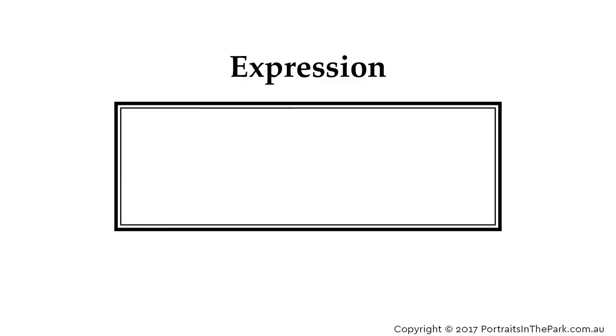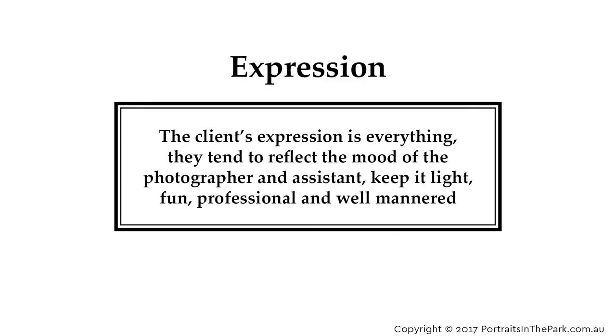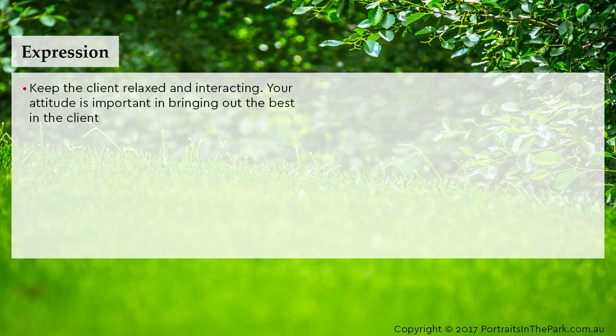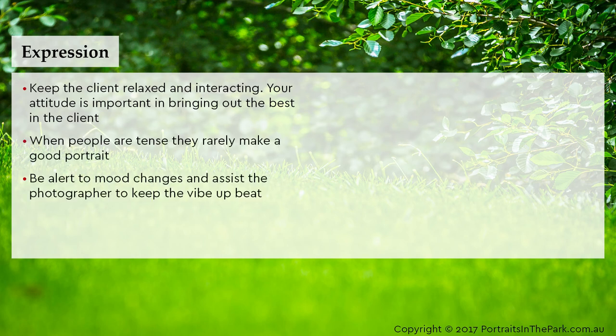The client's expression is everything — they tend to reflect the mood of the photographer and assistant, so keep it light, fun, professional and well mannered. Keep the client relaxed and interacting; your attitude is important in bringing out the best in the client. When people are tense, they rarely make a good portrait. Be alert to mood changes and assist the photographer to keep the vibe upbeat.